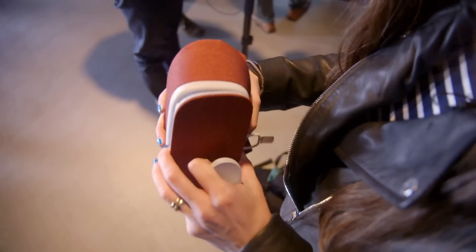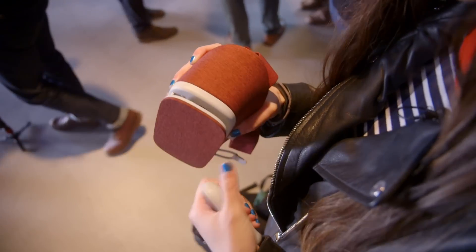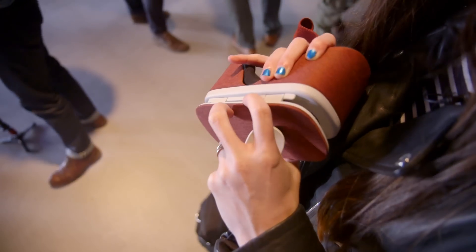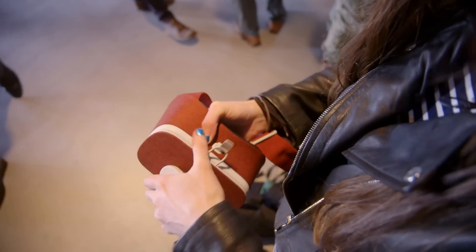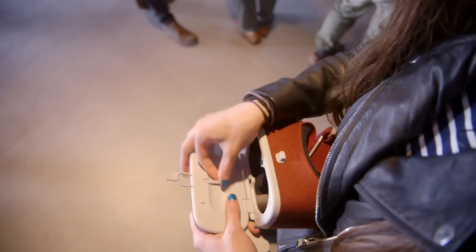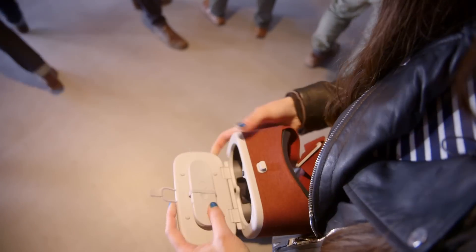For different widths of phone, you can also pull these hinges out a little bit. That means you can either use a bigger Daydream phone, or you can use a case without having to take it off before you put your phone in VR. When you're done, this just slides right back in, and you can fold it back up.